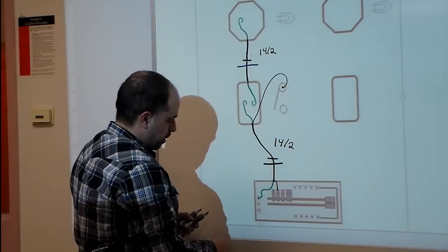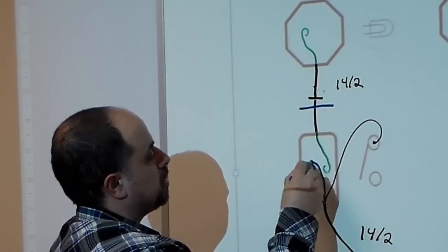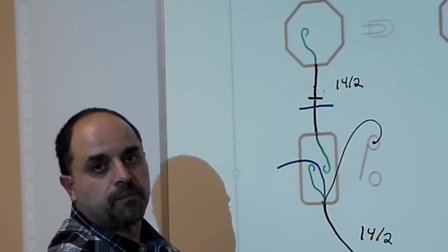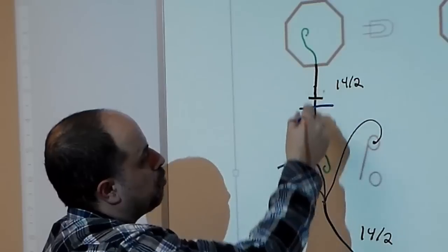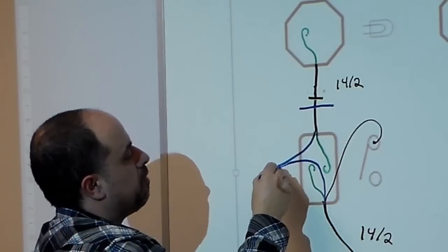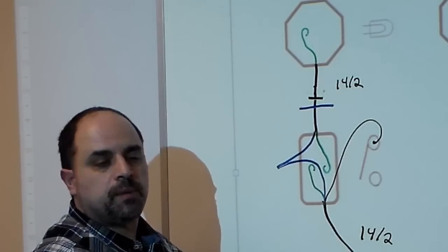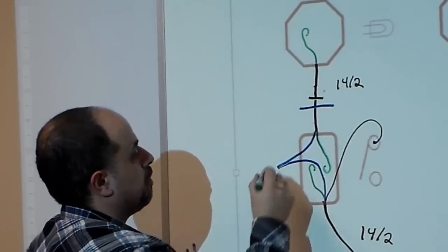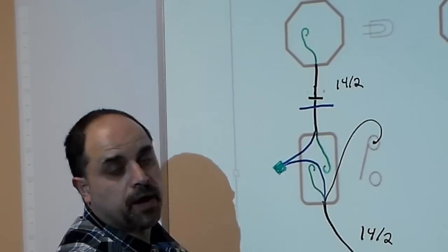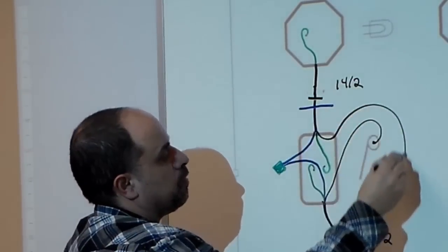Once we have the black wire on the top screw, we're left with the neutral wire. It will come into the box and we're going to marret it to the other neutral wire coming from the light box. So the neutral wire coming between the light box, the octagon box, and the switch — I will basically take the two white wires, strip an inch off the insulation, twist them together with lining pliers, and add a marret. The black wire coming from the octagon box is going to go to the bottom of the switch.